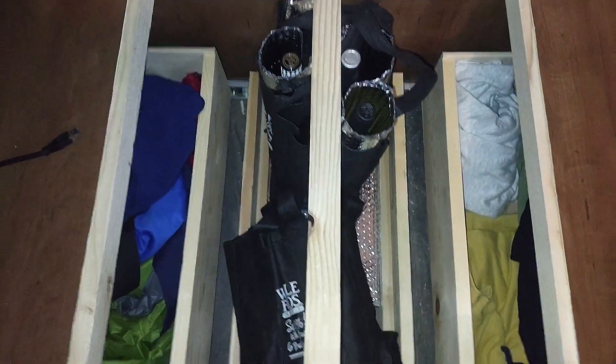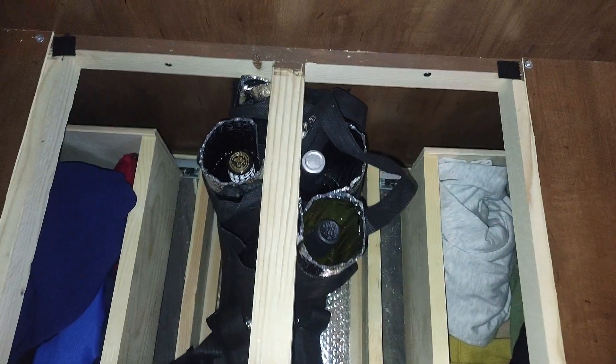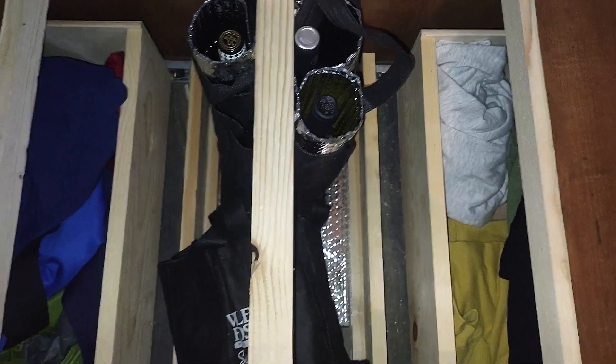Then I measured — I'll take this out to show you — there are braces under here. So I measured where the braces were, cut out the center panel, actually took it out and cut it with an X-Acto knife because this material is not very thick.